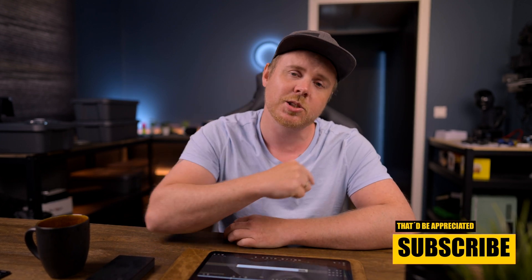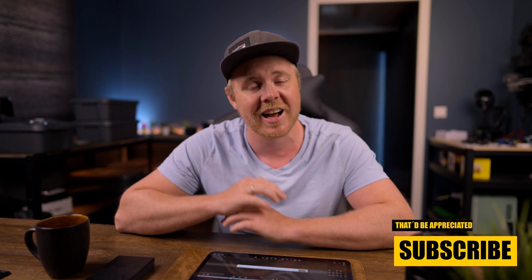If you haven't checked it out already, make sure to head over to Instagram — the information is down there — and check out the videos to see the quality of them. Also, whilst you're down there, hit that subscribe button, that would be highly appreciated. I'm also going to keep this video as short as possible, so without further ado, let's head over to the iPad and start creating some crispy Instagram videos.